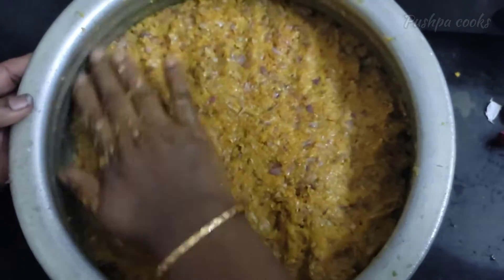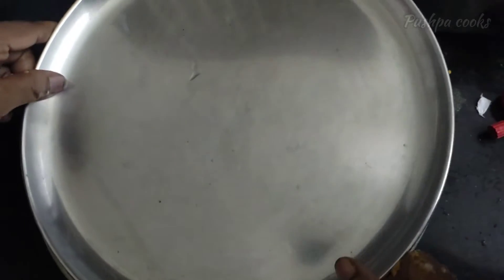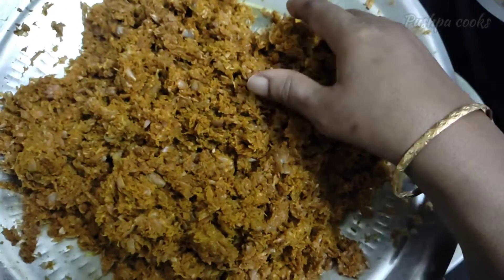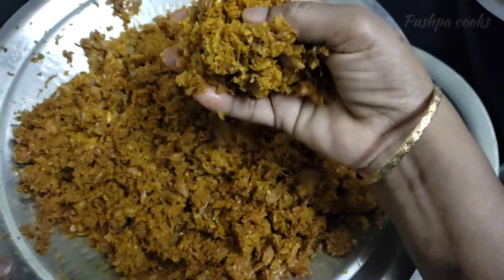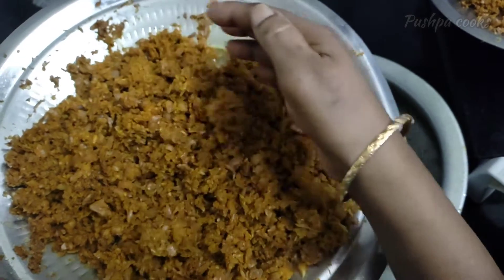Let's take the Dodast — it's not too hot. Let's plug in the Dodast and clip it in the pan. Keep on cleaning.